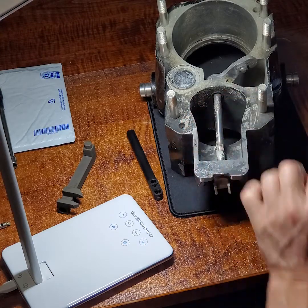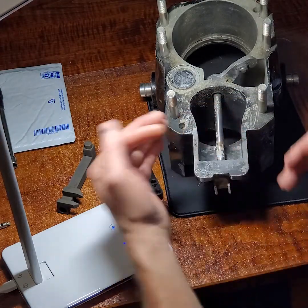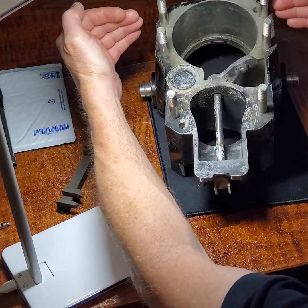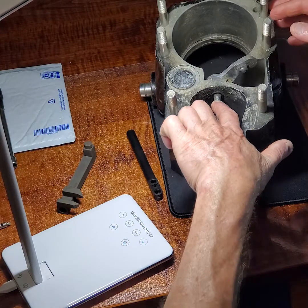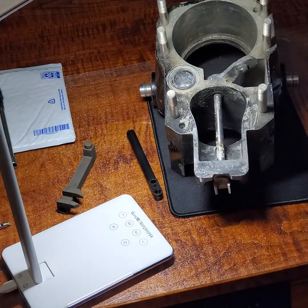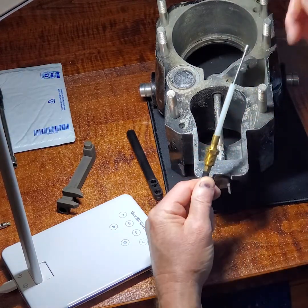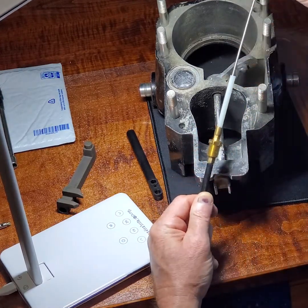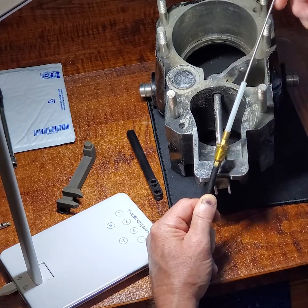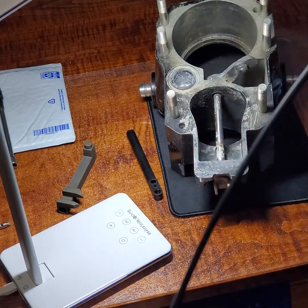That seal is a single lip seal. What happens when that seal finally fails? When you shut the engine off, the water level is up here again because the boat's at rest in the water, and the water seeps up through that seal and it floods this cavity. When it floods that cavity, it enters into the shaft cable. And if you have the older style metal cable like this, water gets in there and you're in trouble.